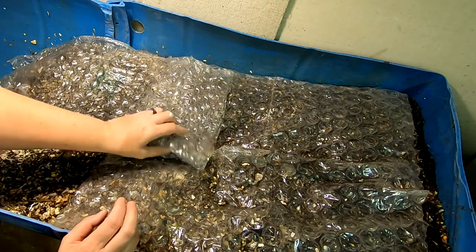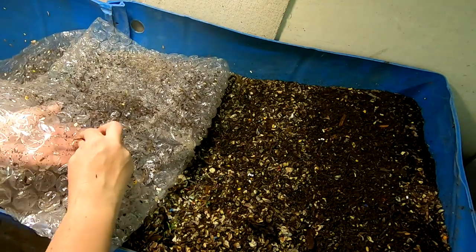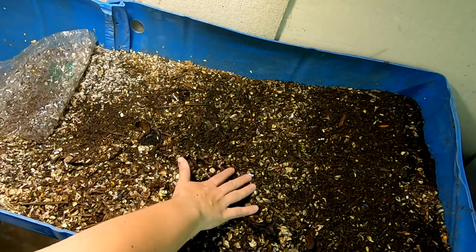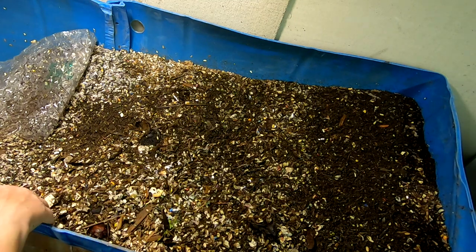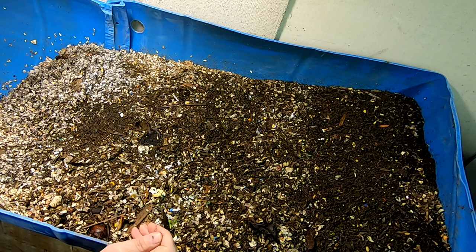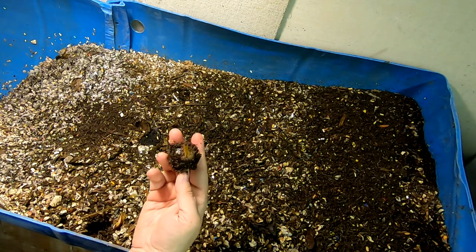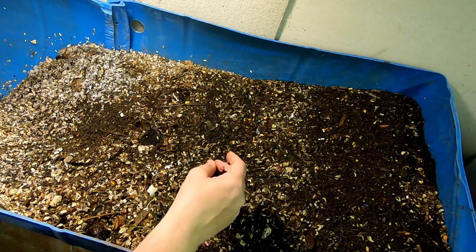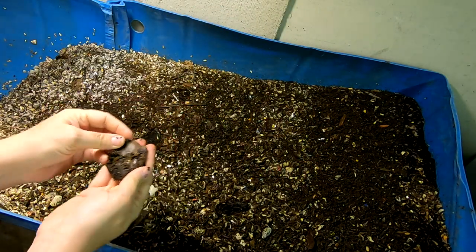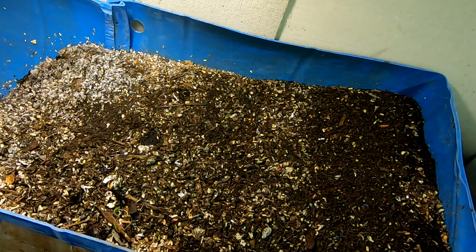You can see a pretty good depression here where they have certainly done a lot of eating. I don't know what I'm growing here — not on purpose, not part of the experiment. Let's take a look. Looks like I've got a good-sized pill bug hanging out, so let's see what we've got here.